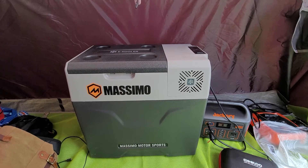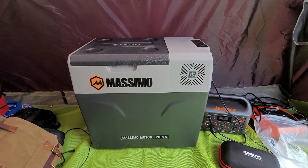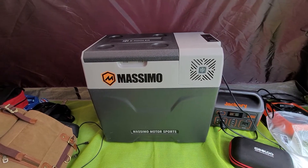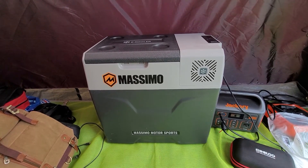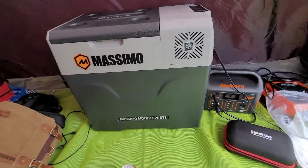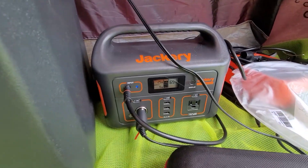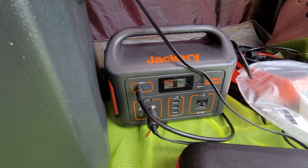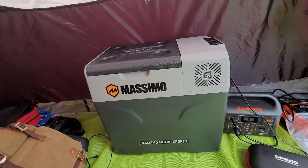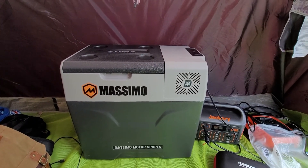Someone said you can get a Bluetooth app to monitor it, but I haven't gone that far. Keeping fruits, veggies, and everything cold with the Jackery and charging it up with the solar panel on a halfway decent day — I was already at 68% and now we're up to 69% because it's charging. That's pretty cool. Leave a comment if you have any questions, thanks.